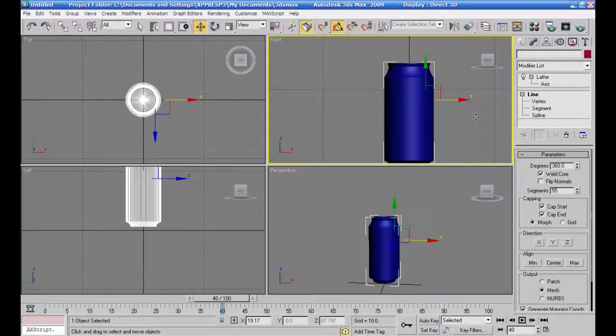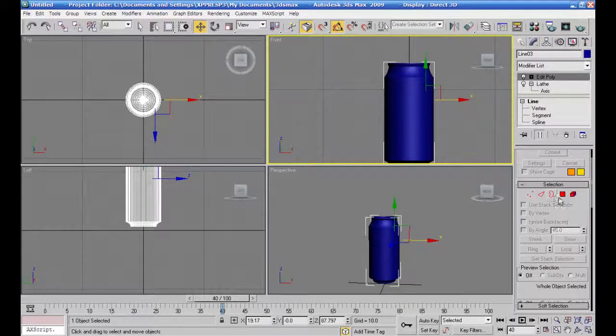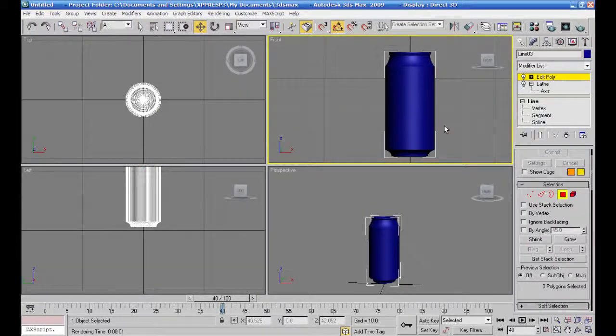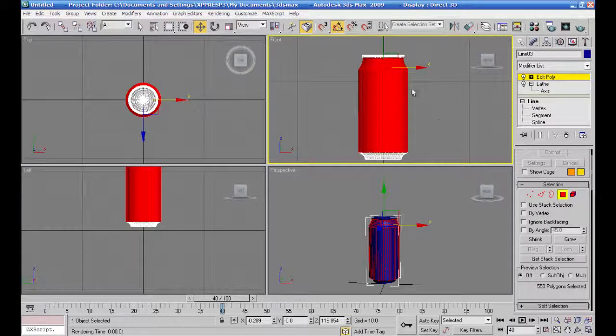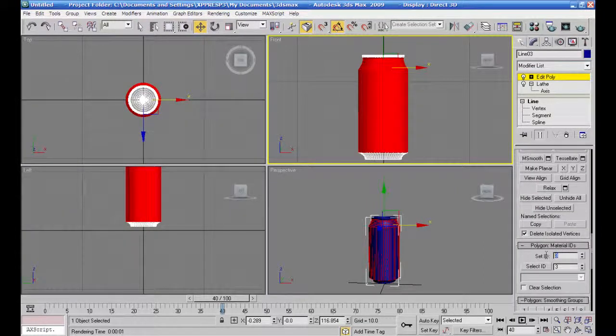راح أعلم على المنطقة راح يبقى مكتوب عليها كوكاكولا، تبقى لونها حمراء وأعطيها قيمة رقم الماتيريال أي واحد وسميها كوكا. راح أجي أستخدم هنا وأعطيها قيمة اتنين.